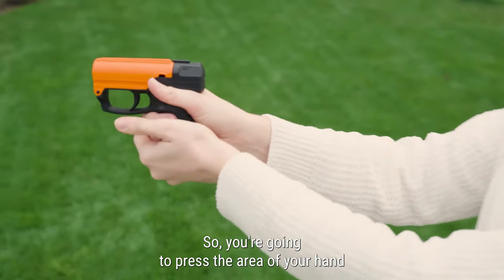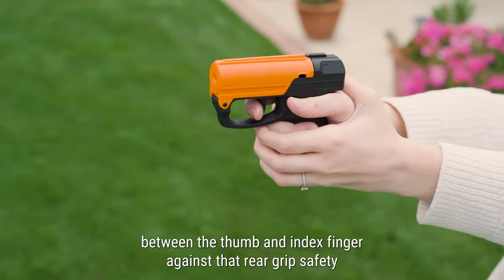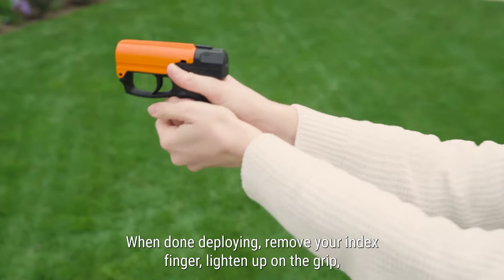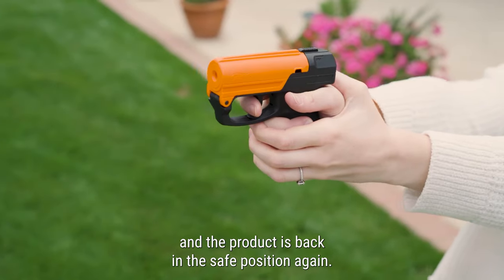Press the area of your hand between the thumb and index finger against that rear grip safety and pull backwards with your index finger to deploy. When done deploying, remove your index finger, lighten up on the grip, and the product is back in the safe position again.